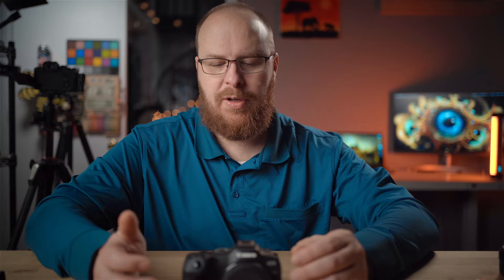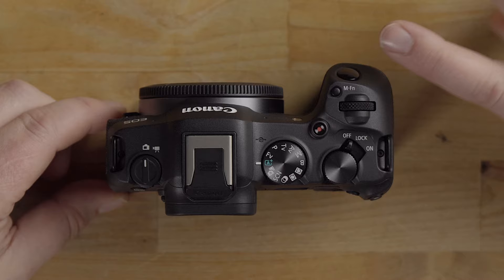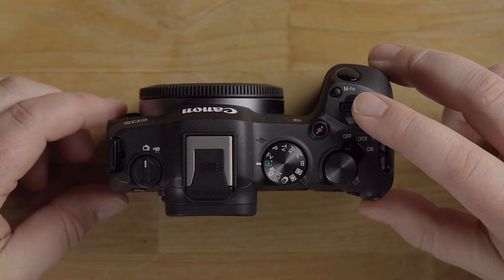The screen changes when in video mode compared to photography mode. There's an on/off switch that also features a lock option — when locked, the dials stop working so you won't accidentally change settings. There's a control dial on top that works separately and in combination with the multi-function button for quick access to advanced settings. You can also control shutter speed and aperture with the dials depending on how the camera is configured.